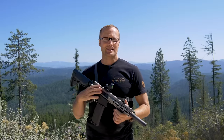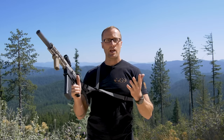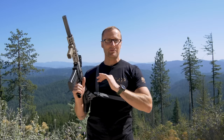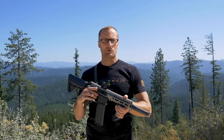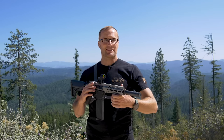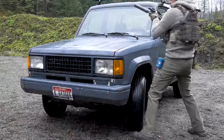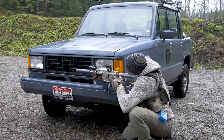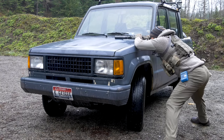Which brings us to single point slings. Are they for everyone? Definitely not. I would argue that they're relatively specific in their use case — mainly PDWs, AR pistols, things along those lines, usually stuff pretty short. Where they really shine is when you are actively using your rifle, such as indoors, and places where you would end up transitioning shoulders. Personally for me, two-point pretty much rules the day as a do-all, but single points definitely have their place.